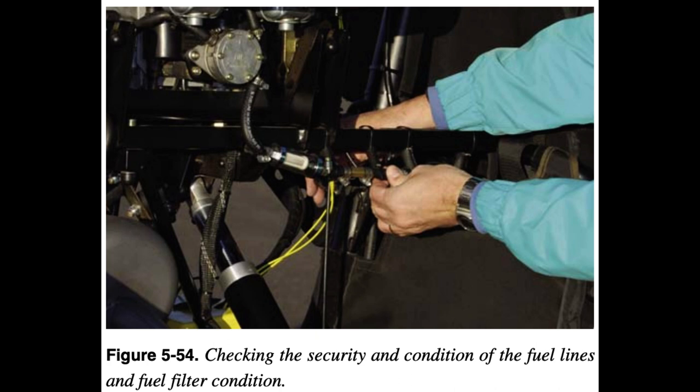4. Inspect fuel filter and continue to follow fuel line up to fuel pump. 5. Inspect the security and condition of the fuel pump. 6. Inspect fuel lines up to carburetors.